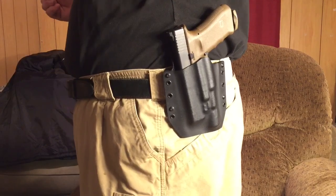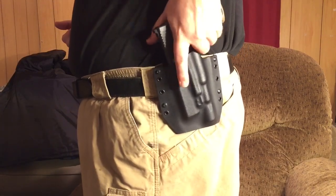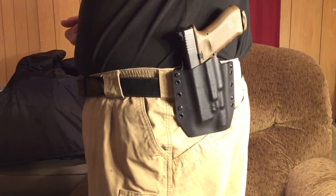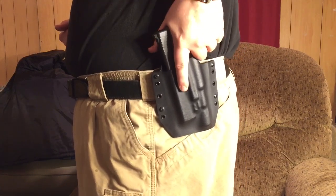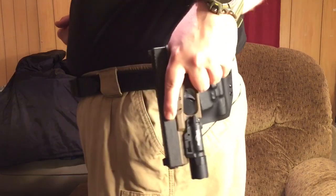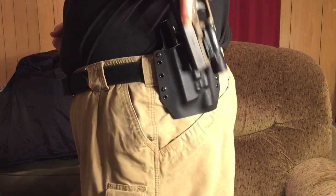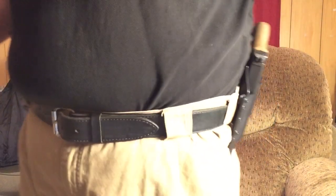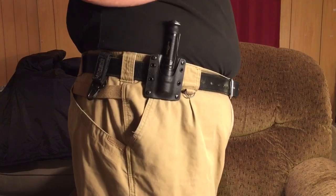I believe this is called the BCA. It has just a slight cant to it — a 10-degree forward cant. I like that. If you're a guy that says you like a straight-up draw, I don't believe this is enough of a cant to turn you away from this holster. I really like it myself. The gun locks and fits good. You don't have to get a light-bearing holster either — you can get a standard holster for your gun, and I recommend Bravo Concealment if you're wanting to do that.